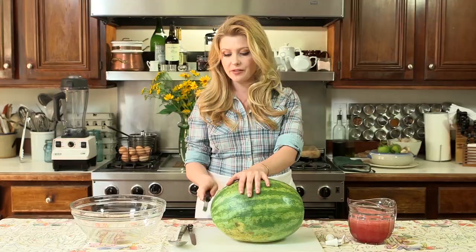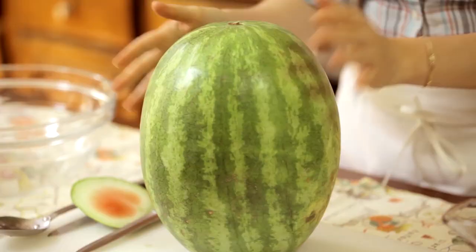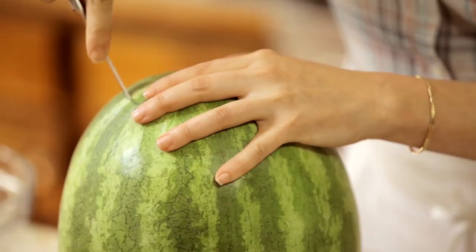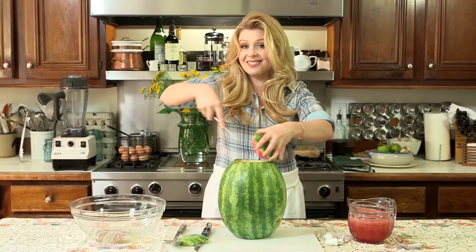To start, we're going to create a flat surface on one end of our watermelon. I'm taking a serrated knife and just cutting a thin piece off the bottom so it'll stand upright. Then take a smaller serrated knife and create your lid by turning the watermelon and putting that knife in there until you can pull off your top.